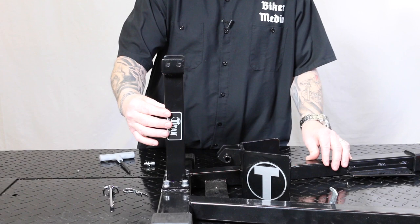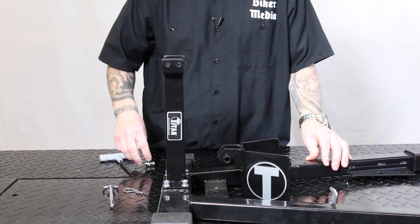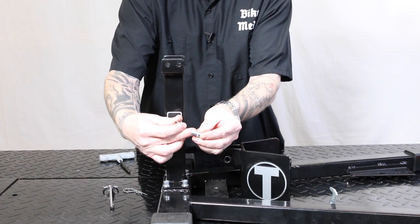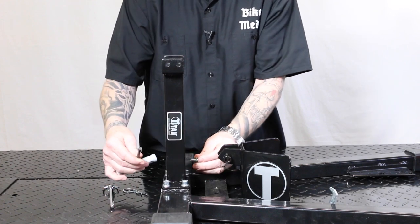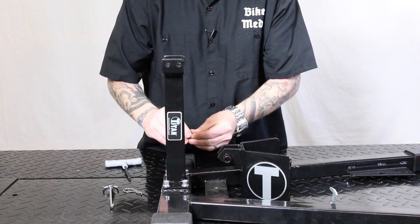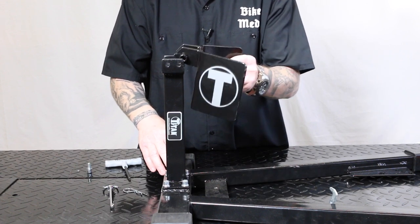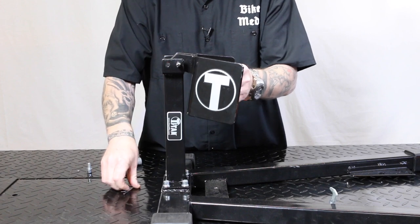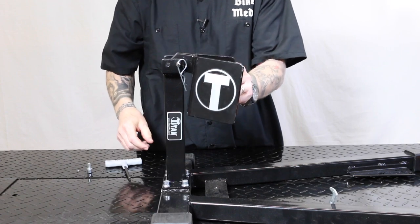To start assembly, you've got the front post here — it mounts right on top and it's got four bolts that come with the kit. You've got a bolt, a lock washer, and a flat washer — four of them go around. It's a hex head, six millimeter. I just went around and tightened all four of those down, securing the front post to the base. Then we've got the wheel stop — it simply goes right up here, has a pin that comes with it. Slide the pin through, and then there's a second pin to lock it in place.